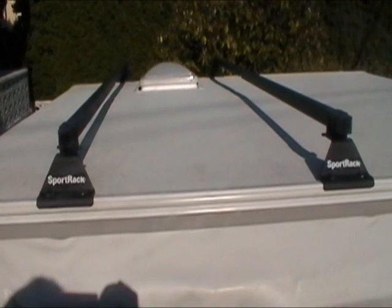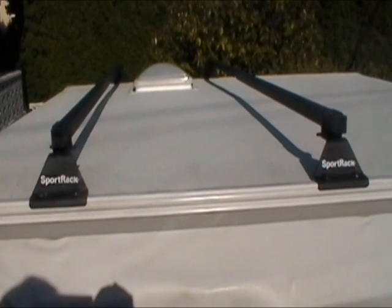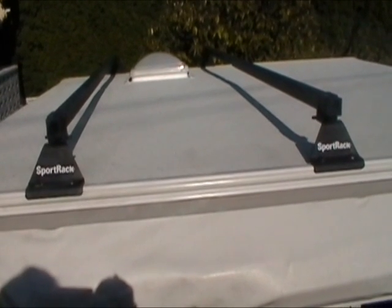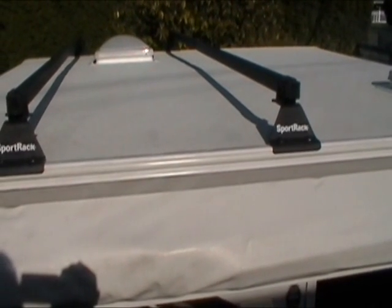At this time, if you have rented any additional accessories such as a bike rack or a cargo carrier, please remove all contents out of the cargo carrier and remove the bikes off the bike rack. There should be absolutely no additional weight on top of the trailer when it is being raised.